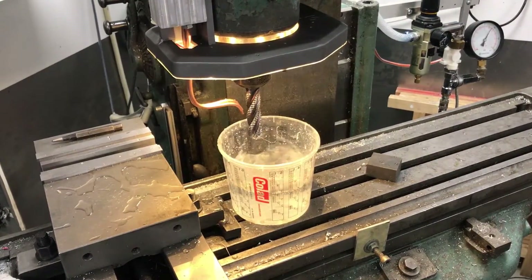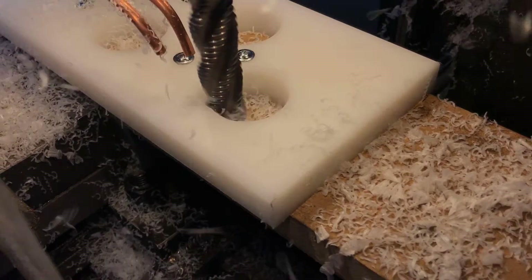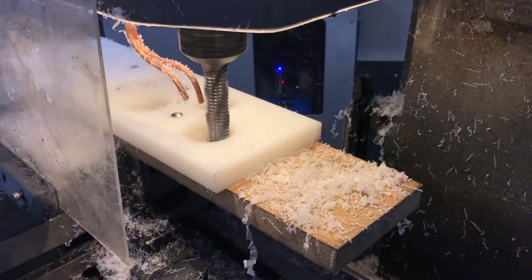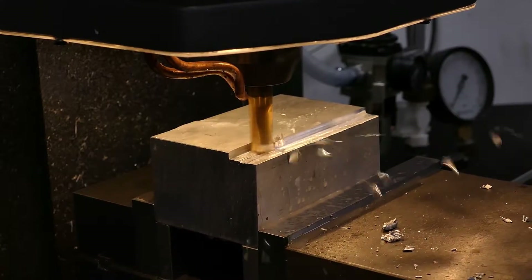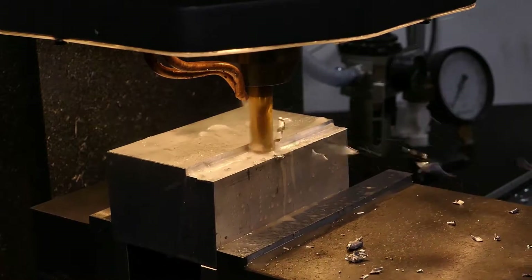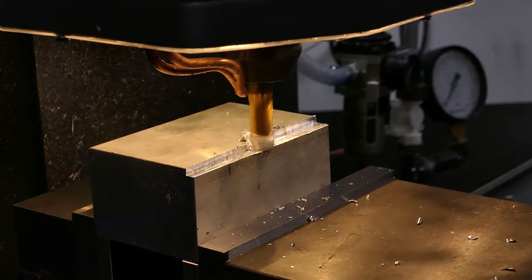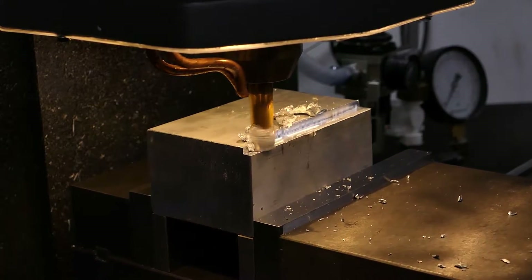The first mode is just air — great for clearing chips and plastic. The second mode adds some cutting fluid, which is great for aluminium to prevent galling. Some aluminiums are fine, but some will very quickly clog your end mill without cooling, and this tends to snap end mills.